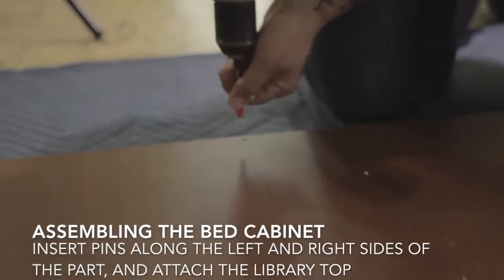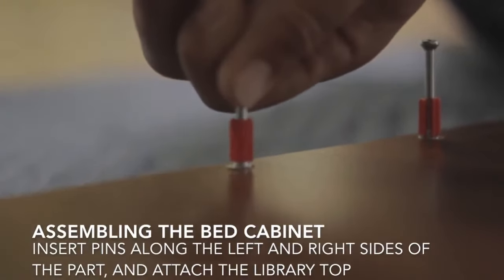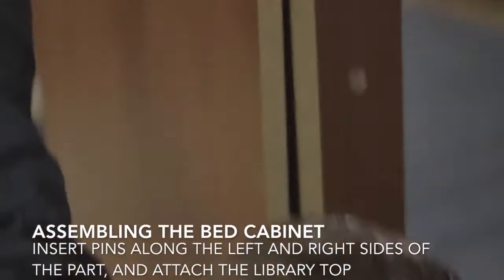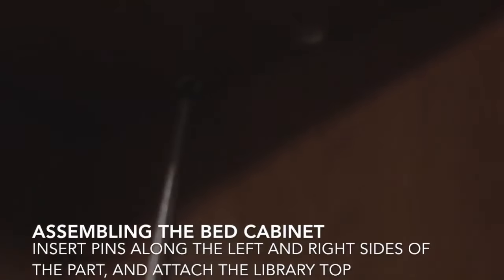After that you'll get your library top and put the pins on the left and right end. It may have holes along the back edge — those are not for pins. Slide that on to the top of your bed cabinet and reach inside the bed cabinet to tighten the six to eight cams that will hold it in place.